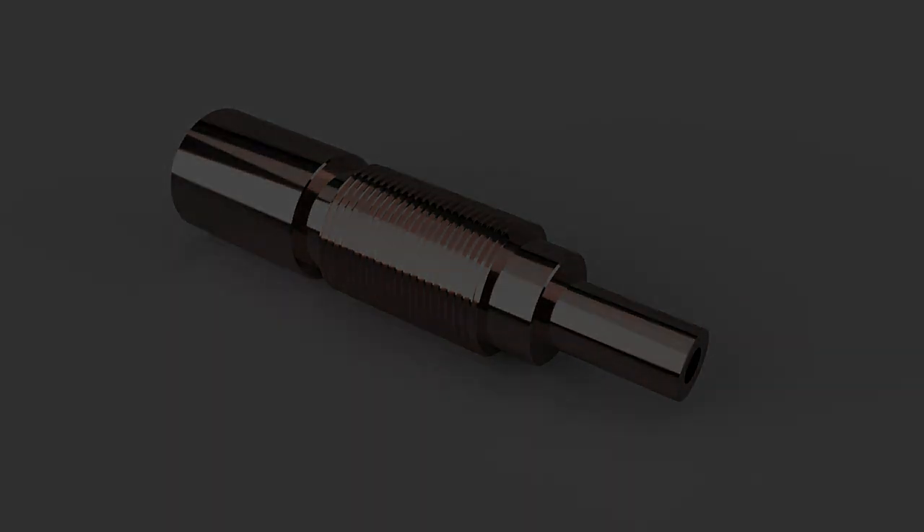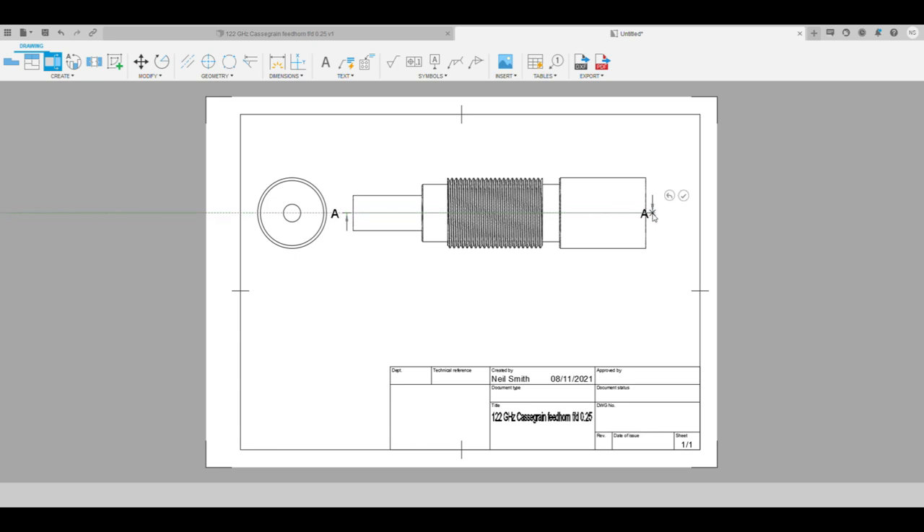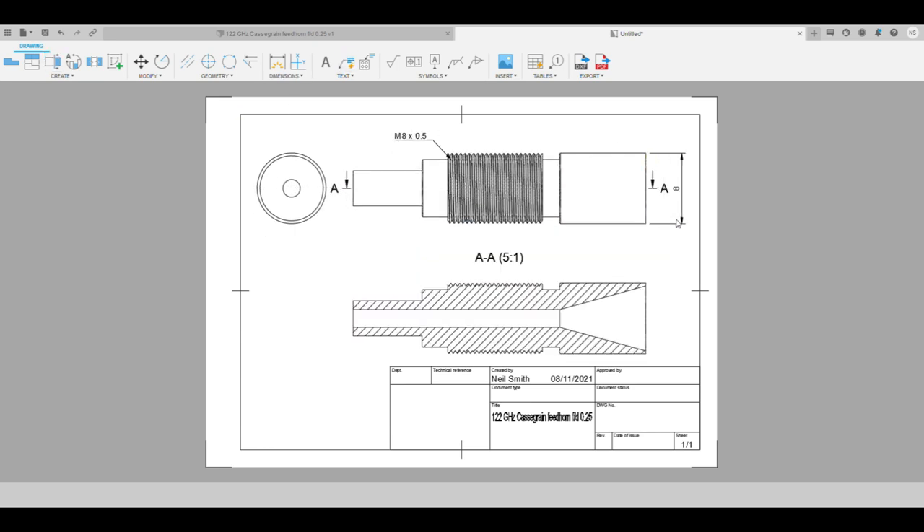Now that the model's thrown together and looks right, I can generate the dimension drawings in Fusion. I'm rubbish at dimensioning things neatly as well as drawing and TIG welding. Luckily there's only me doing the machining on my ancient Colchester 1800, so nobody other than the entire YouTube audience will ever see this awful jankiness.